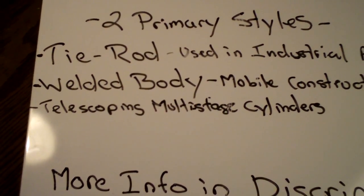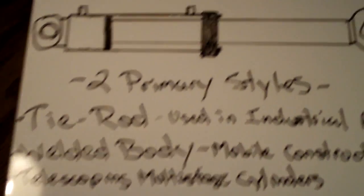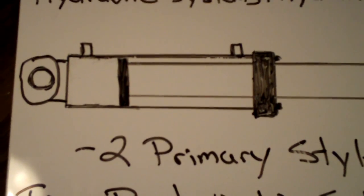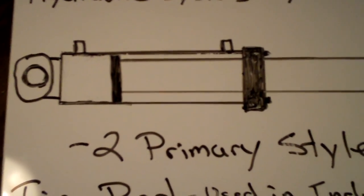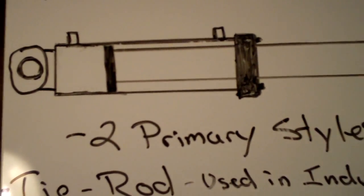Because welded body cylinders are customized, when you have to replace something you pretty much have to replace the whole unit if something goes bad inside. I'll go into more detail on the different styles of piston designs and rod designs later — this is only supposed to cover the basics.